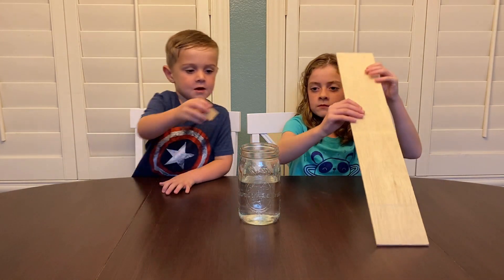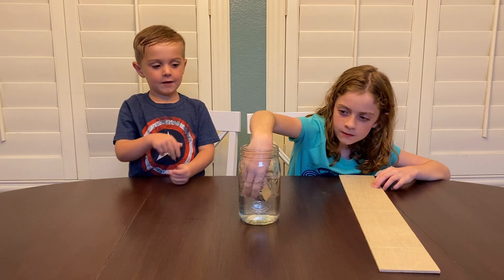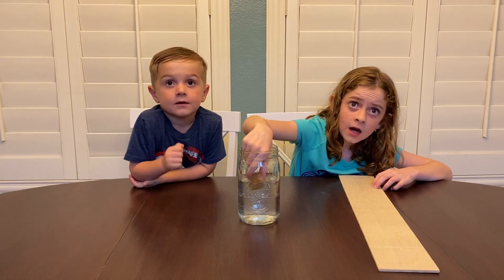We'll put it in the water. See what happens. Put the block in the water. So, what does it do? It floats. It floats. So, is that a good thing for a boat to do? Yeah.